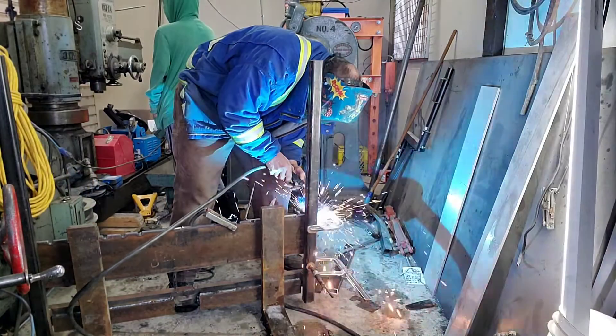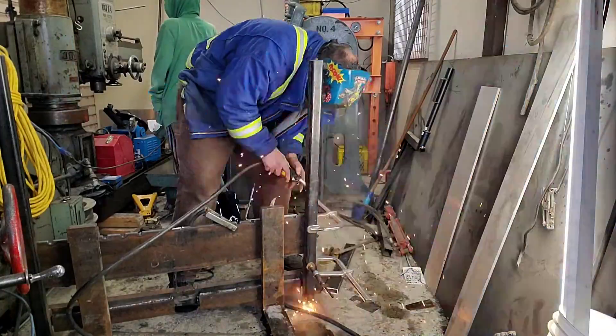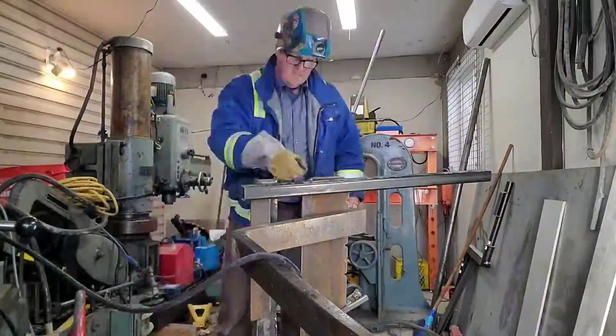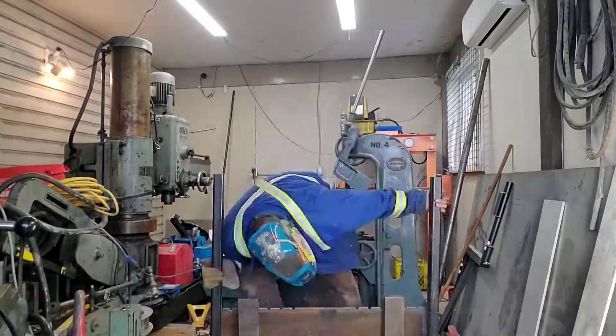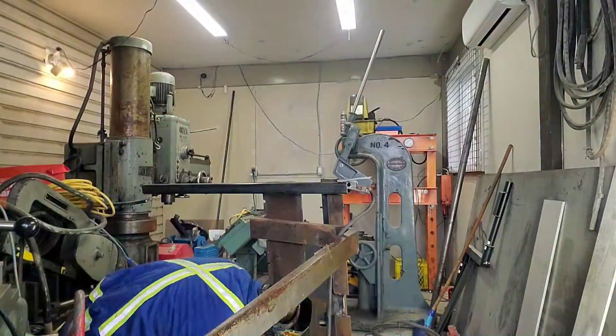Keep in mind when I was doing this, it was like 5 to 10 degrees out and super cold, so we had to get through this and get her done. Let's get this all welded up and then take it outside.